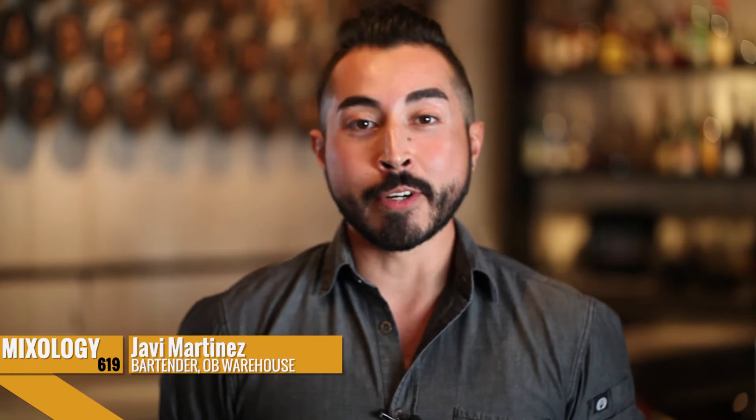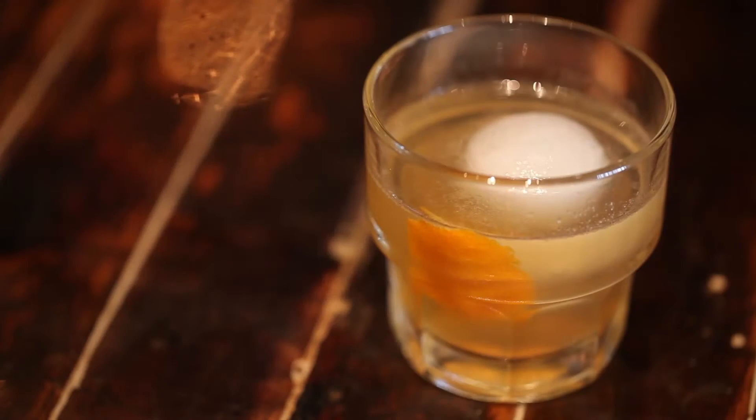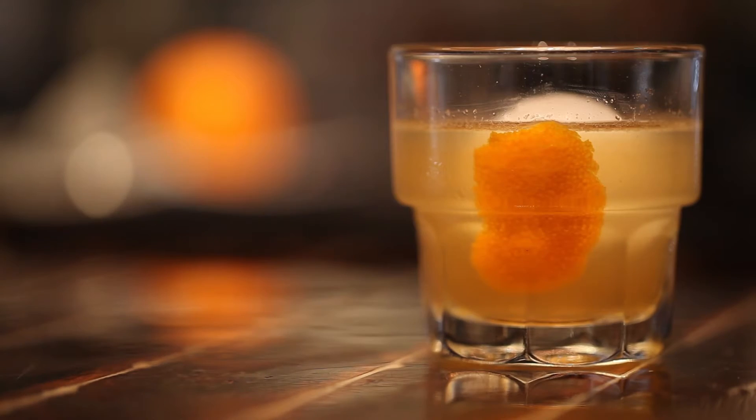Hi, how's it going? My name is Javi and I'm one of the bartenders here at OB Warehouse. Today we're going to be making the Trencher, which is one of our specialty cocktails listed on our menu.